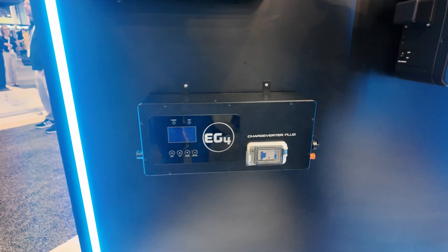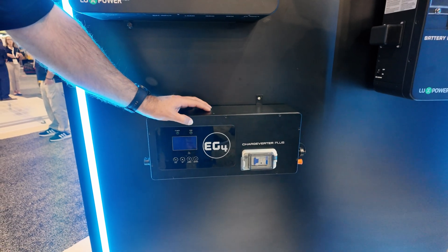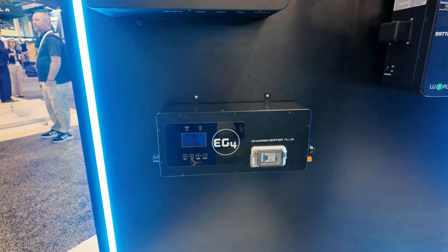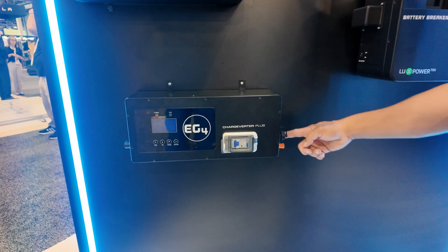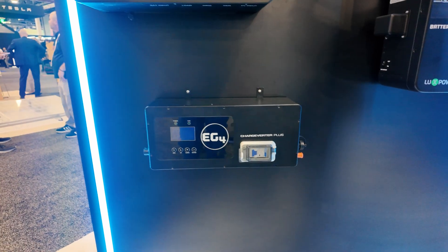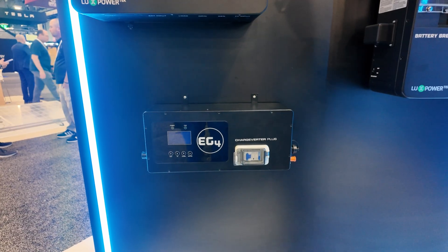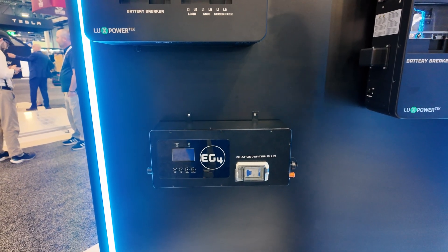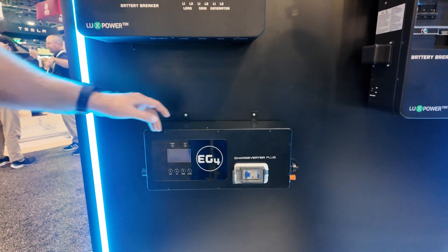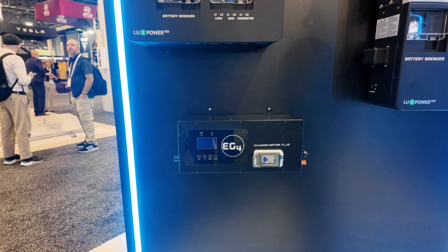They've got another version of the charge inverter coming out, and this one is going to be UL listed — I think class B certified and IP54 rated. So you can permanently mount this on installations that are getting inspected. In the past, because it wasn't UL listed, there were problems with AHJs not accepting the charge inverter being permanently mounted. They went through and made modifications to get it UL listed, so now you can have it permanently mounted and wired into your installation.